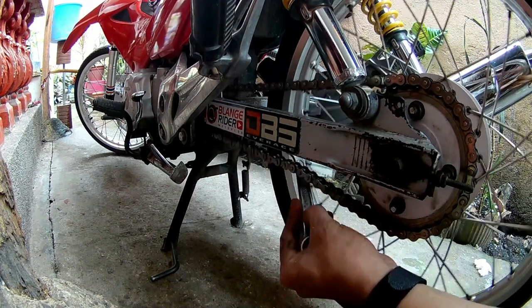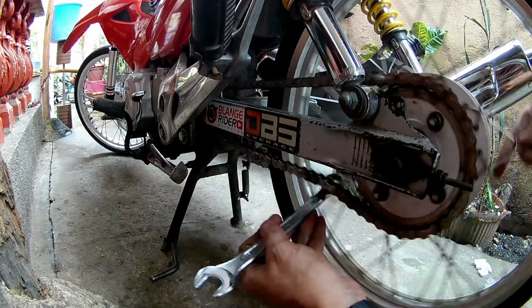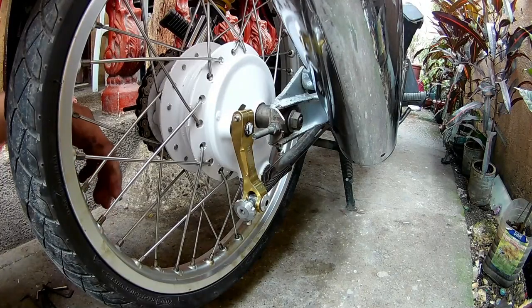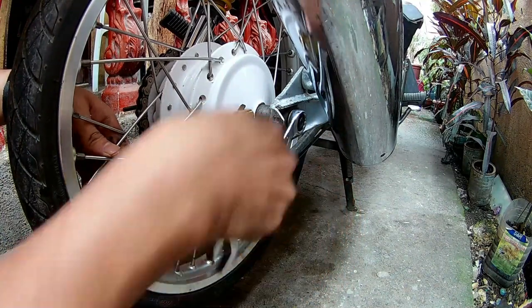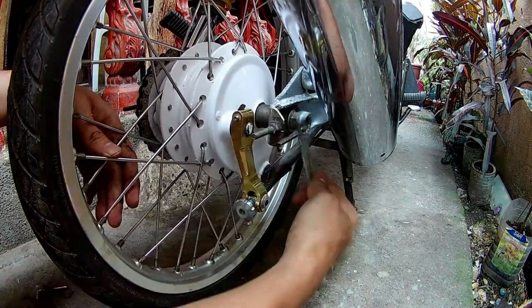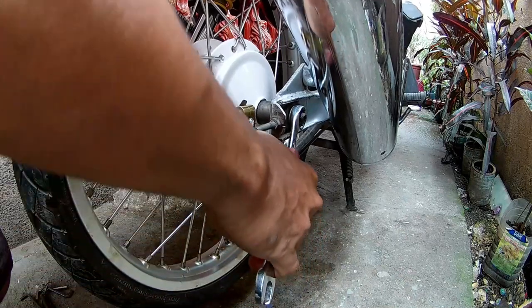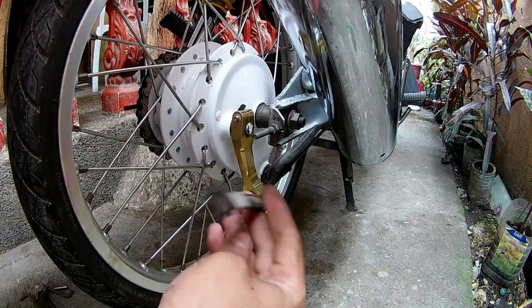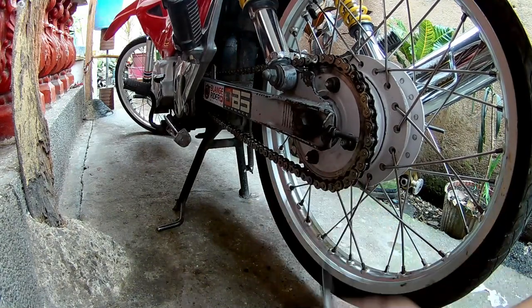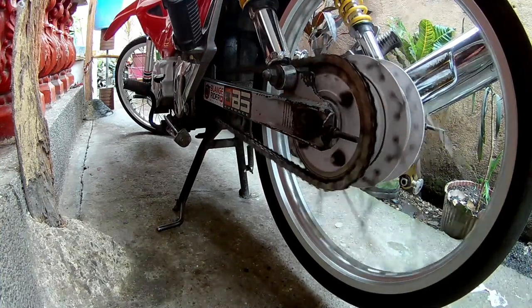Take na rin natin yung opportunity pag-check ng kadena — yung slack nya, yung sa akin medyo okay pa naman so hindi ko na gagalawin. Ayaw ko yung masyadong mahigpit kasi yun yung nakakasira ng sprocket combination mo at hindi maganda sa engine. Higpitan na natin yung axle nut — yung tama lang, huwag masyadong mahigpit baka maloose thread. Shout out pala kay PH Motor Thread, kalong street natin na taga Cebu din — congrats to your 100k subscribers! Sana tayo din, sana all. Ayun, thank you so much for watching guys, I'm out. Peace!